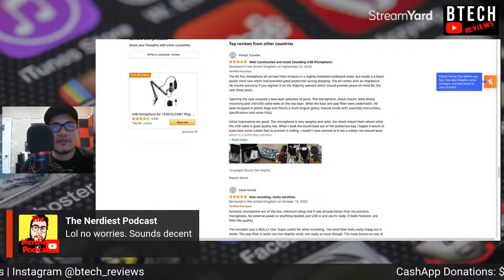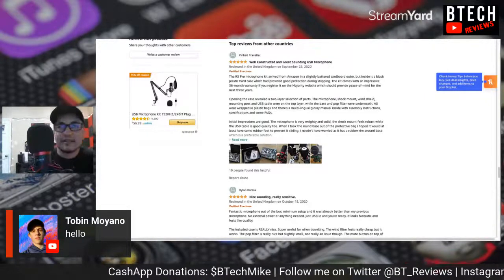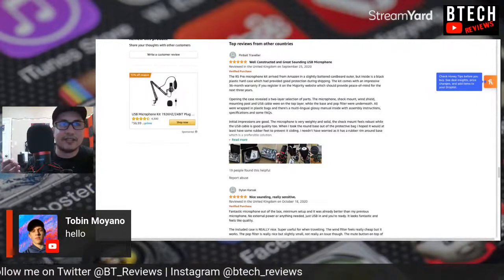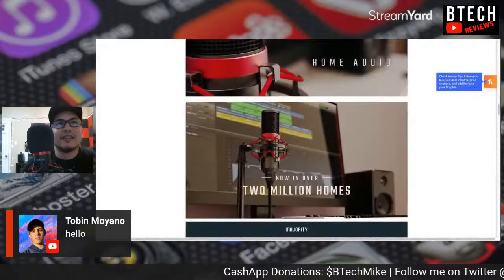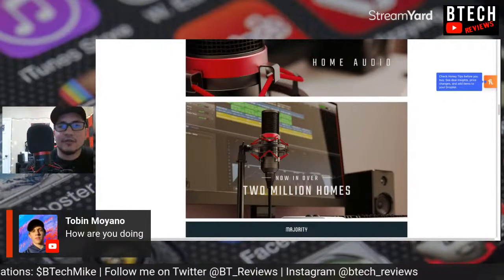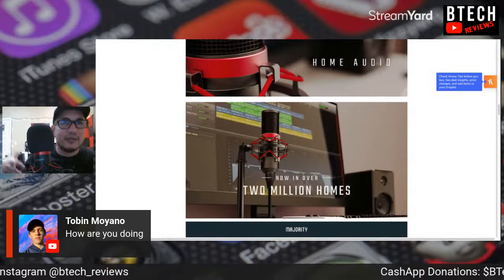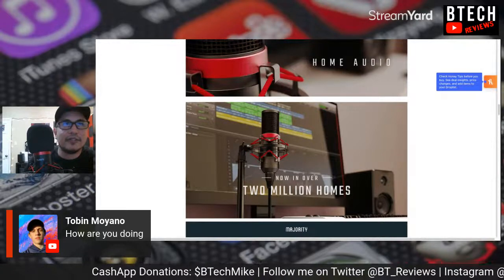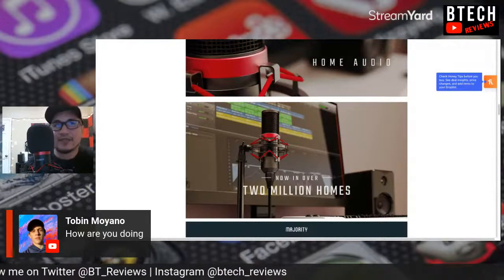Hey, Tobin Moiano — what's up, dog? Thanks for joining in on the chat. I'm at my office today, live streaming and using the Majority RS Pro that was recently sent to me. I'm just reading some Amazon feedback on it. I'm doing pretty good today, enjoying my day off. I had to bring some equipment back since I met Carlito about a week ago and used it to record an event.